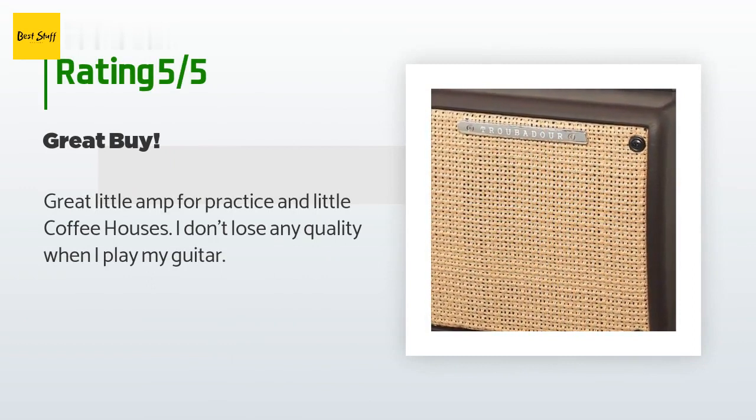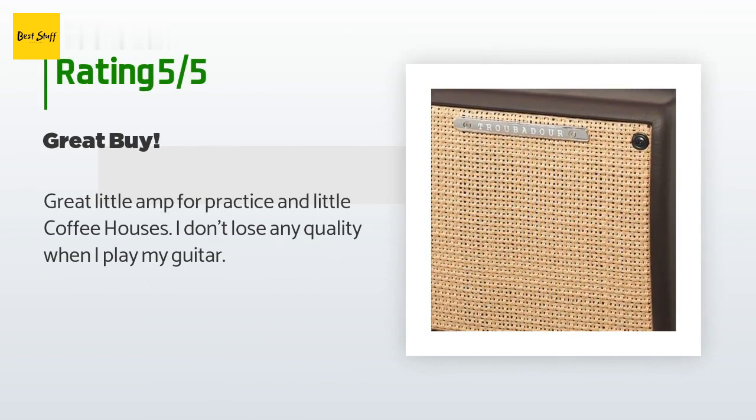A customer said: 'Great little amp for practice and small coffee houses. I don't lose any quality when I play my guitar.'